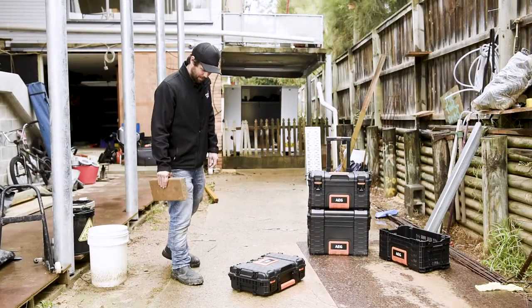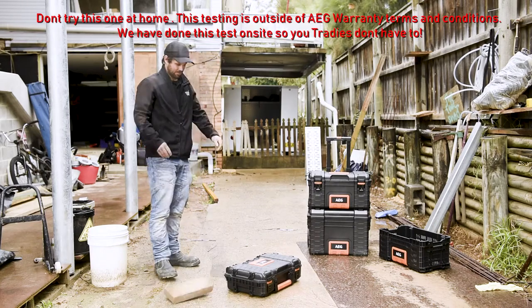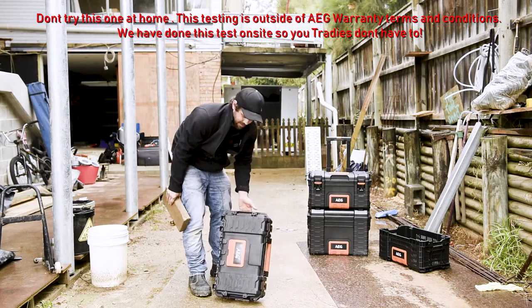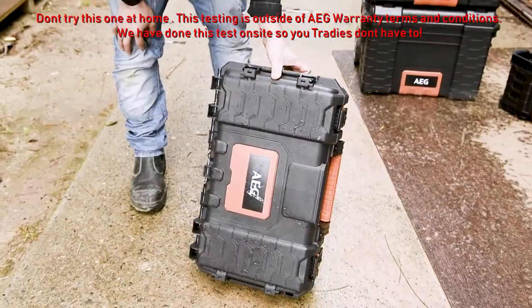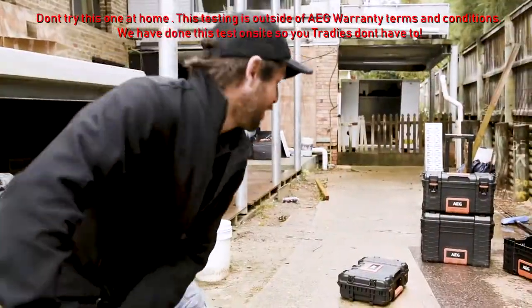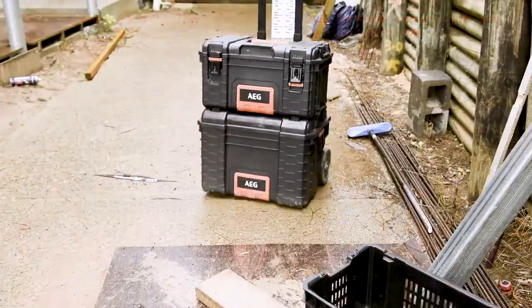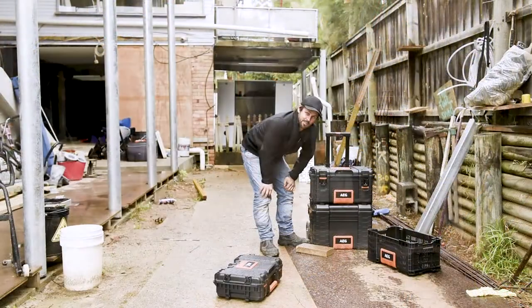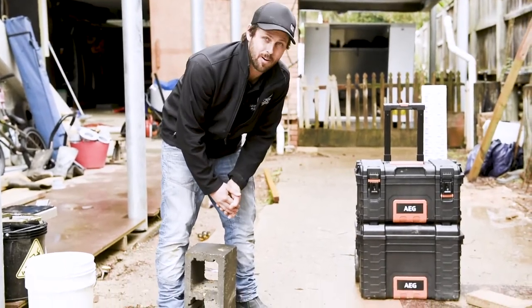It breaks my heart trying to break tools, but let's see if she cracks. Not even a dent — I think we're going to have to go a bit harder. Okay, so the first paver did hardly a dent. Let's up it by five and go the Bessel Block.